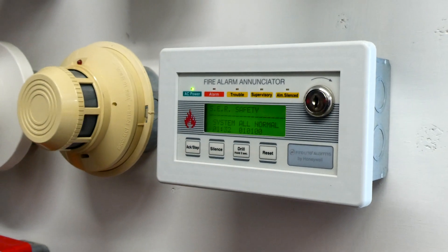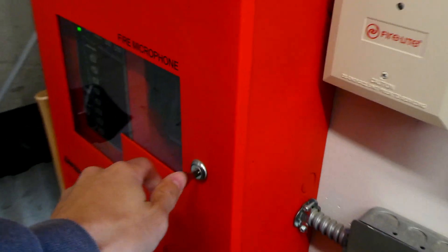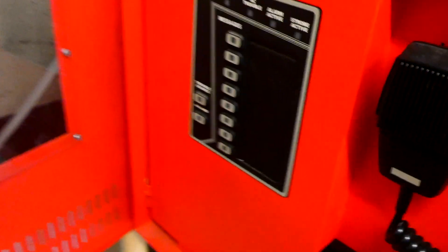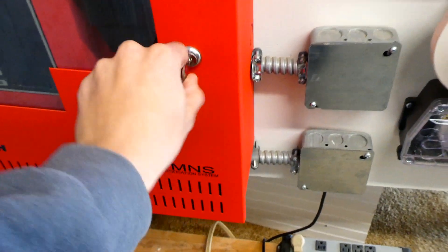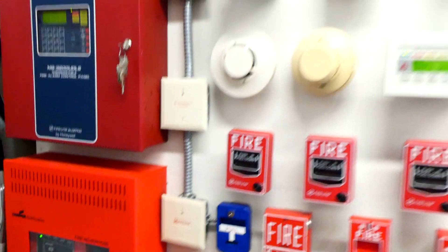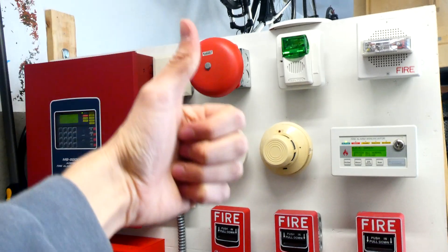Alright, the system's back in normal condition, and since we've set off a lot of alarms in this test, for fun we might as well play the all-clear message. May I have your attention please? The building emergency has ended, and all clear has been given. Please resume normal activities. Alright, that's going to do it for today's system test. Thank you for watching. Rate, comment, and subscribe, and have a good day everyone.